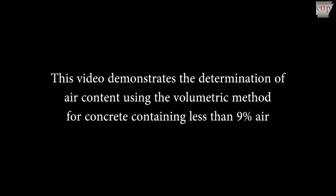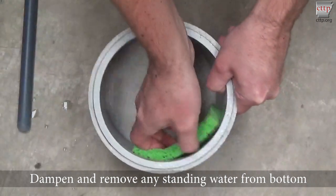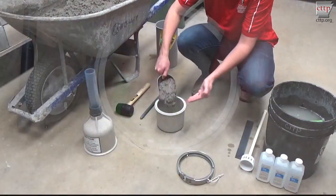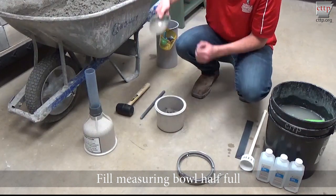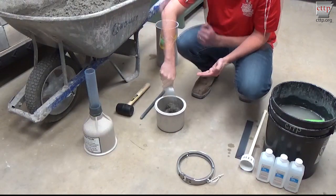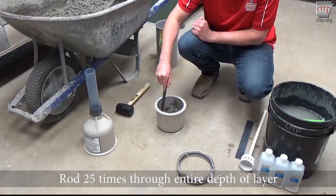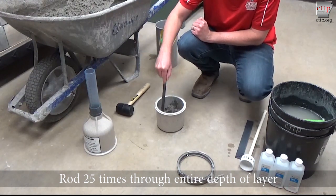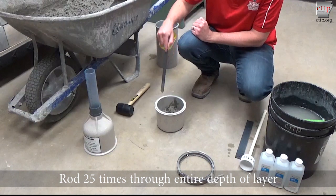Equipment used in this test must conform with the specification requirements of ASTM C-173. Dampen the measuring bowl and remove any standing water from the bottom of the measure. Using a scoop, fill the measuring bowl half full of concrete. Move the scoop around the perimeter to evenly distribute the concrete during placement. Rod the first layer 25 times with the rounded end of the tamping rod. Uniformly distribute the roddings across the surface, penetrating the entire depth of the layer with each stroke, being careful not to damage the bottom of the measuring bowl.